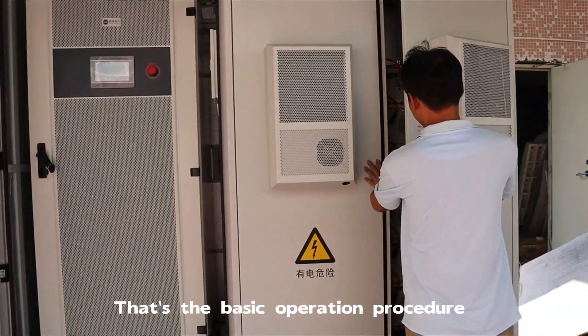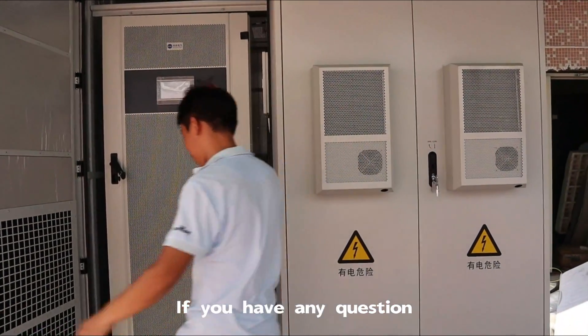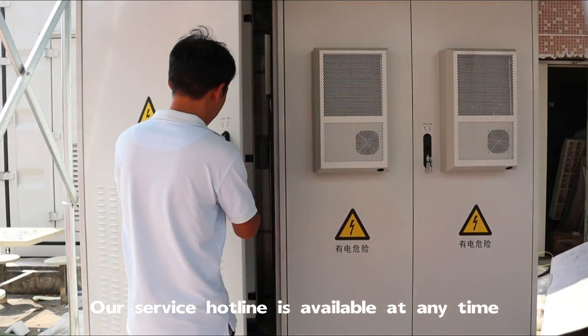That's the basic operation procedure. If you have any questions, our service hotline is available at any time.